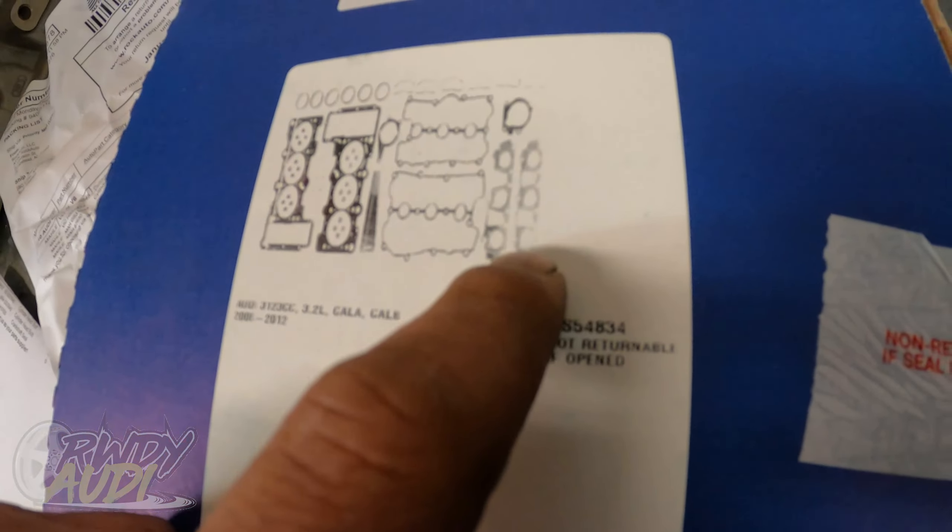Next up are the cylinder head gaskets, and what I think are the intake gaskets, high-pressure pump gasket, exhaust manifold and cam sensor gaskets — there's a lot of parts in this kit. The last magnet looks like a Jeep XJ — you guys probably already know what I'm about to ask. Let me know in the comments.